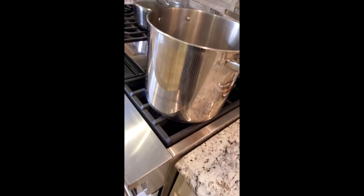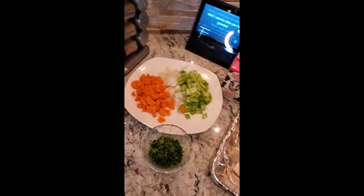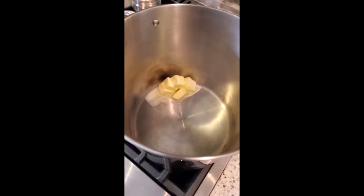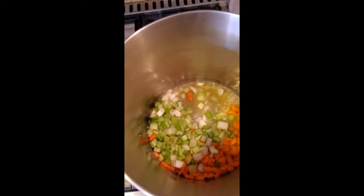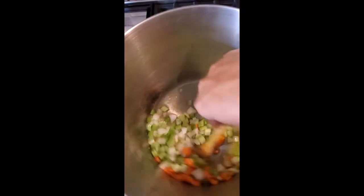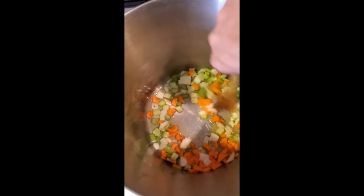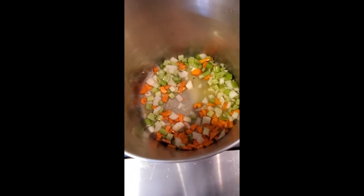Big mamma jamma pot — dropping in our butter, getting that to melt, and that's where we're gonna sauté our carrot, celery, and onion. I'm also gonna add in around a tablespoon, two tablespoons of olive oil. Butter and oil melted — adding in the carrot, celery, and onion, giving this a stir, getting it coated real well. We're gonna get this sweating before we add our mushrooms in and stock.